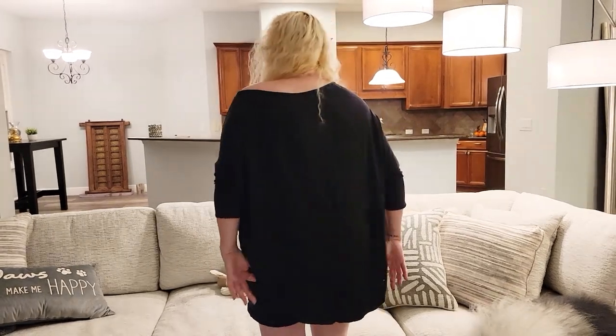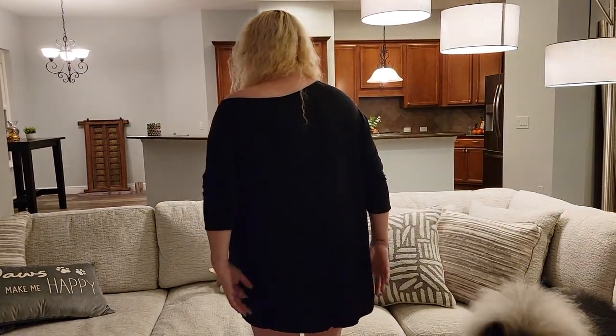I am Nikki from Doug and Nikki, and I wanted to talk about this Isaac Levy Tunic Top. It is a three-quarter length Dolman bat wing sleeve, which I really like. It's a very flowy top, and it has basically a high and a low. So we've got the low side in the front, and in the back it basically scoops down.